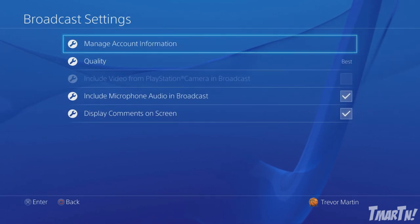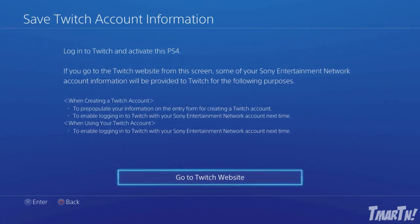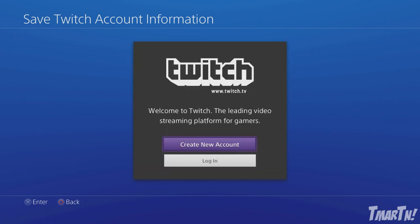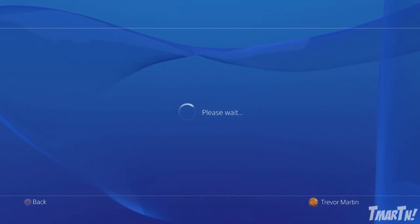Now you're going to want to hook up your streaming account. You can stream from either uStream or Twitch. If you're smart, you're going to do it on Twitch because that's the best gaming streaming platform. So you're going to go to the Twitch website and then you can either create an account or log in to your existing account if you already have one.